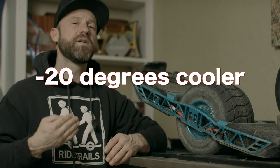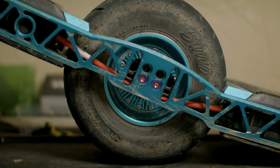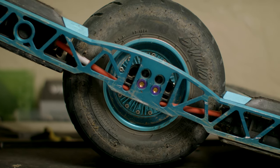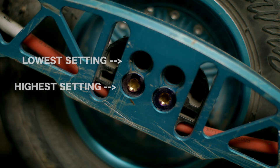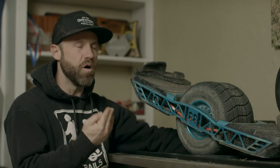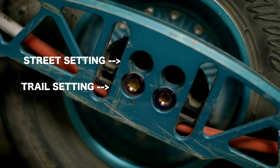When I was testing out temperatures between skeleton rails and stock rails, I found that the controller was a whole 20 degrees cooler than stock. Not only that, these rails have two height settings: the lower setting that is about 0.2 inches below stock, and the higher setting that is about 0.4 inches above stock. Since I've been ripping these the last couple months, I've discovered that the lowest setting is basically my street setting and the highest setting is my trail setting.